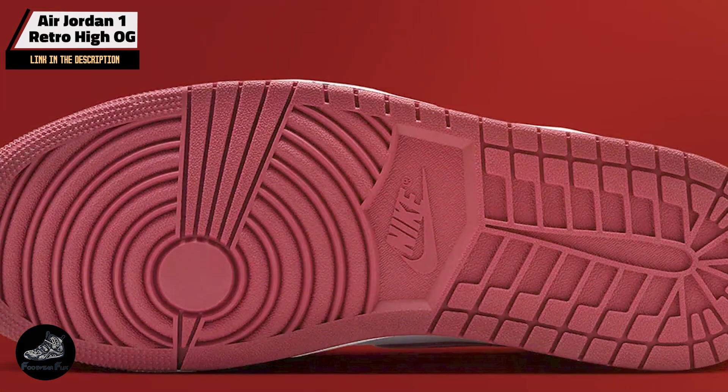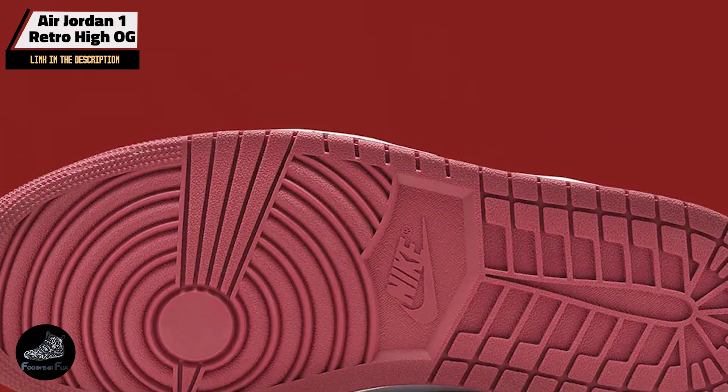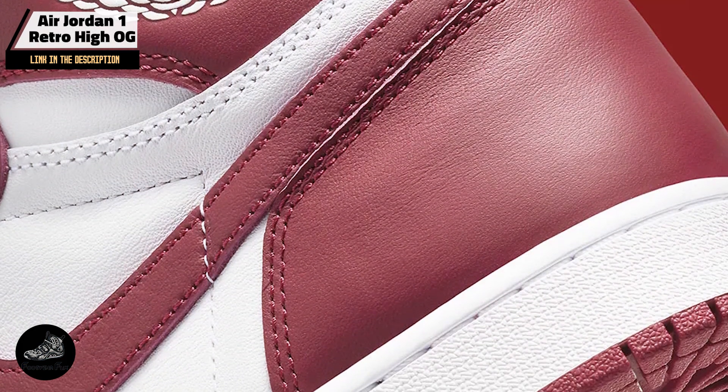The Air Jordan 1 Retro High OG is perfect for both on-court performance and off-court style. Its cushioned sole provides comfort for all-day wear, while the high-top design offers excellent ankle support. Whether you're hitting the court or styling up with streetwear, this shoe delivers versatility and classic appeal.